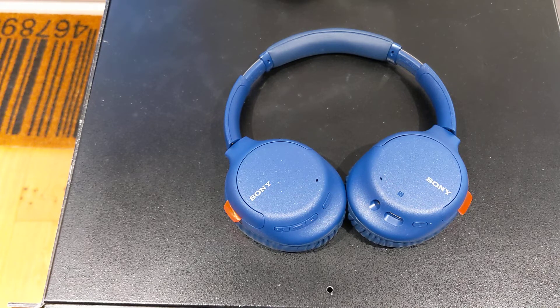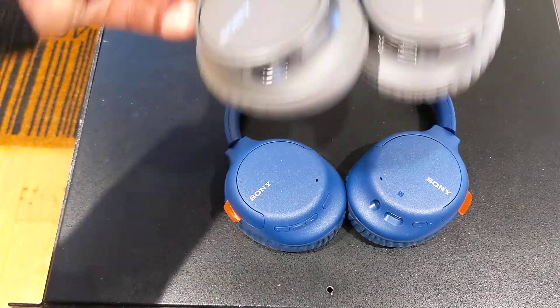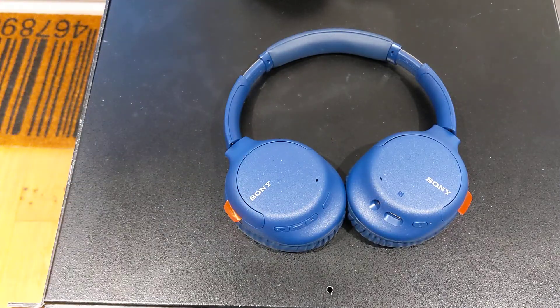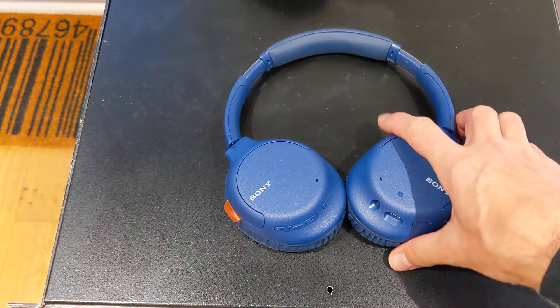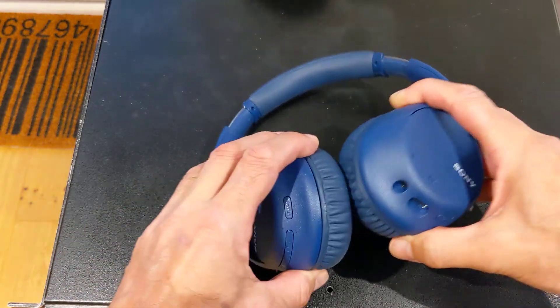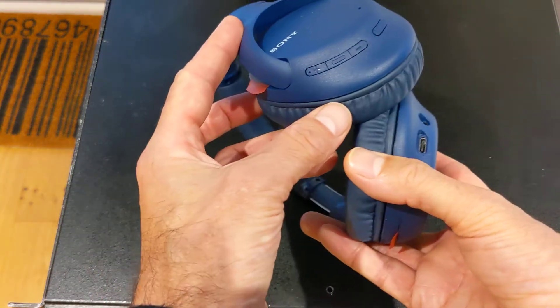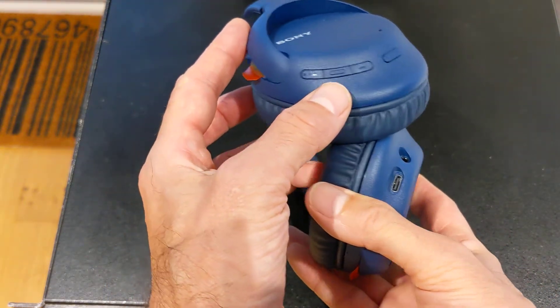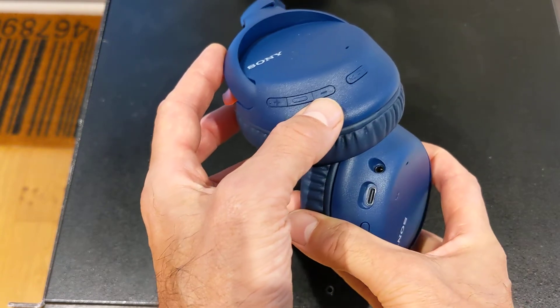So why don't I like these headphones? Technically, they are — I would say — as good as the outgoing CH700 phones. But it's all to do with buttons and button placement and button pushing. On these headphones, you can see the buttons are recessed. So that is the start-stop button. You've got a plus, start-stop, minus.